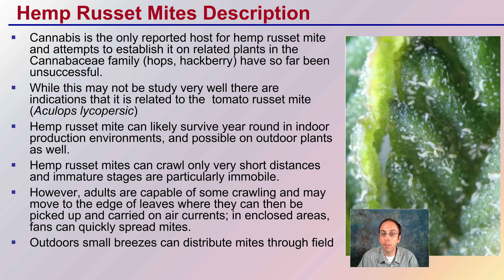Hemp russet mites can likely survive year-round in indoor production environments and possibly on outdoor plants as well. Hemp russet mites can crawl only very short distances, and immature stages are particularly immobile. Adults are capable of crawling and may move to the edge of leaves where they can then be picked up or carried by air currents.